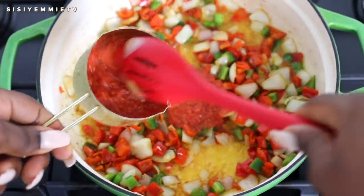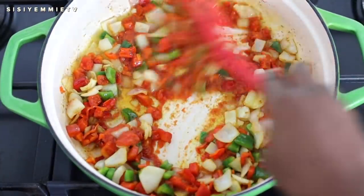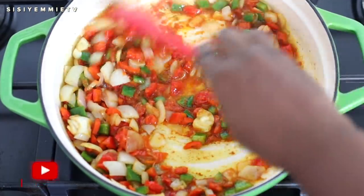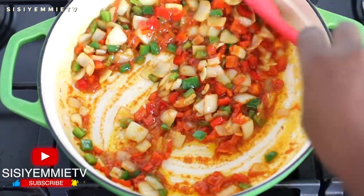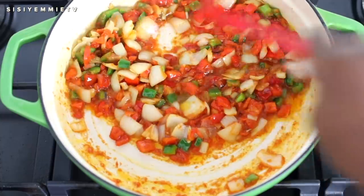I'm going to add a bit of that tomato pepper mixture and just make a nice sauce. You can use just the bell peppers, but adding the tomato mixture is going to bind everything together. Cook for about five to seven minutes and it's ready. Do not overcook it so that you can still have the pop of color and your vegetables don't get wilted.